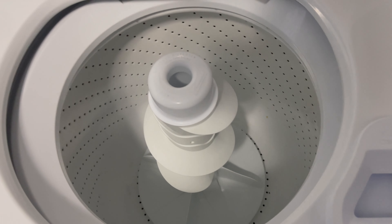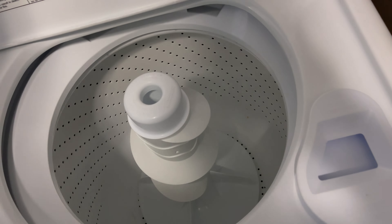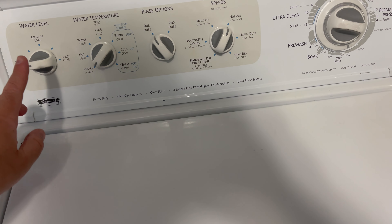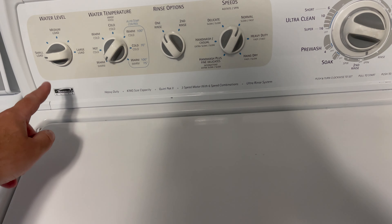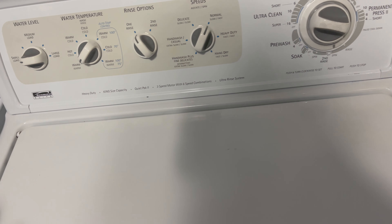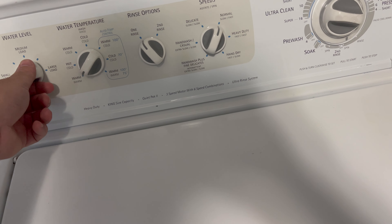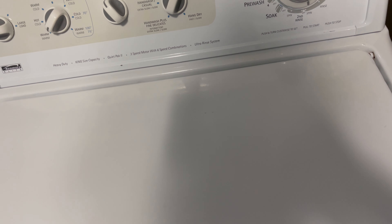So I opened it up, I fixed that, and then the issue I ran into is when I put it to small load. Keep in mind, I tested the pressure switch — it's all connected, I blew in it, it clicked. But when I put it to small load and set the timer, the machine kept filling.